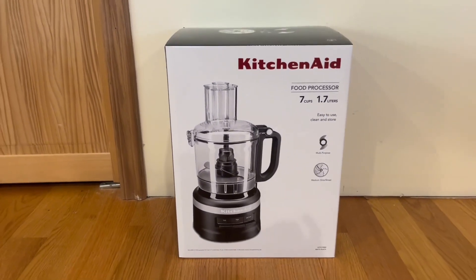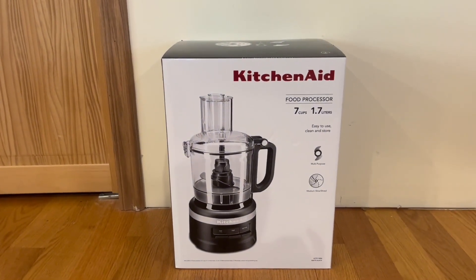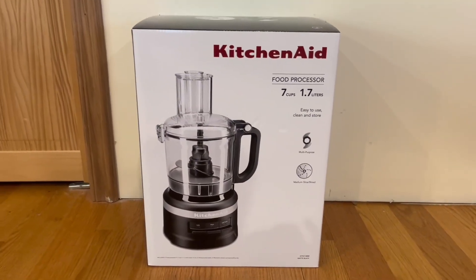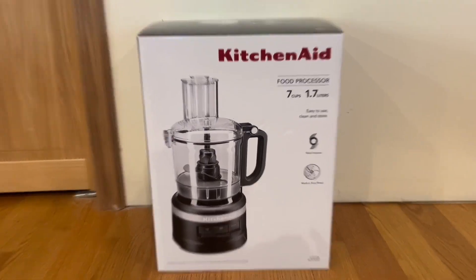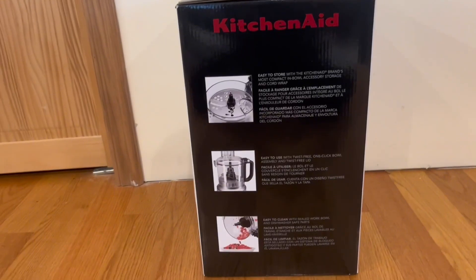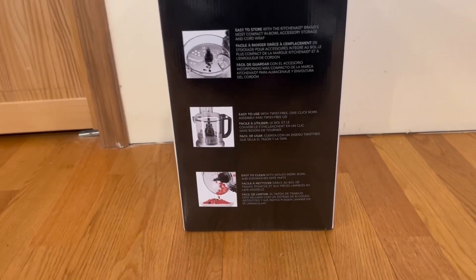We do have a nice little image of it right here, and also some functions that it does have. It is actually easy to use, clean, and store, and it also does come with a multi-purpose blade and a medium slice and shred. Right here on the side, we do have a little bit more information. It does tell us that it's easy to store, easy to use, and also easy to clean.